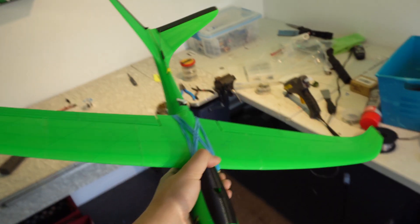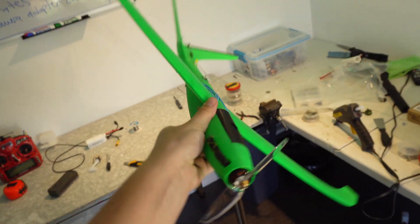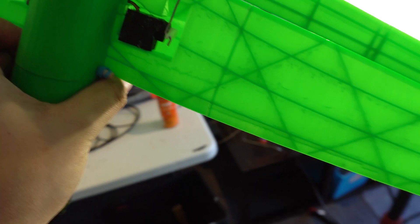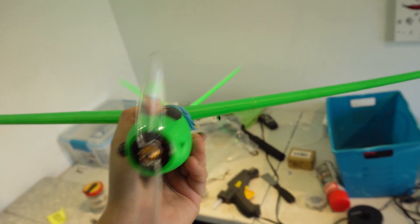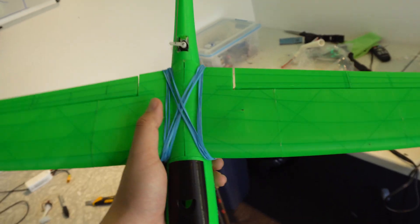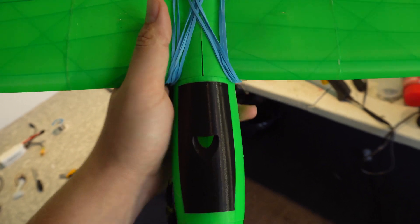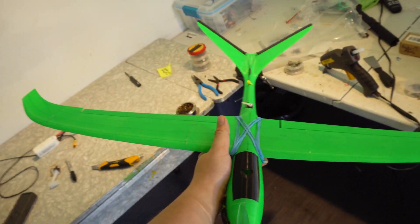All right, so as you can see, the plane is ready to go. Not gonna lie, I'm actually really impressed — I did not think it would look this good. Surface finish is pretty nice, I got the print settings right. You may notice I'm using elastic bands to hold the wing down, mostly for ease of access, transport, and so it absorbs some impact if it crashes.